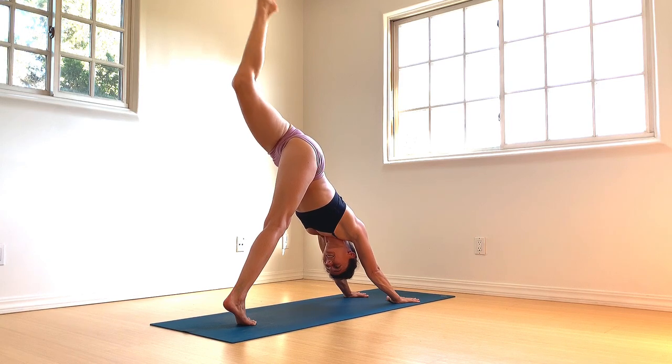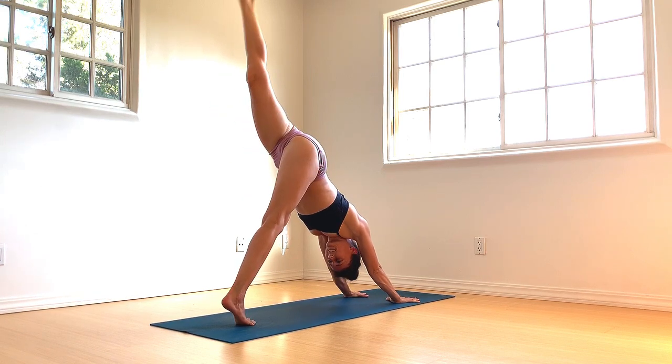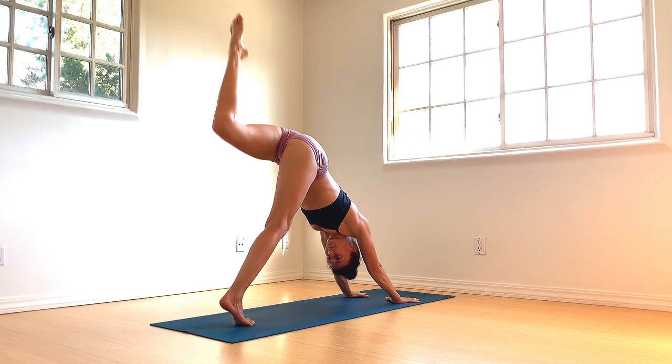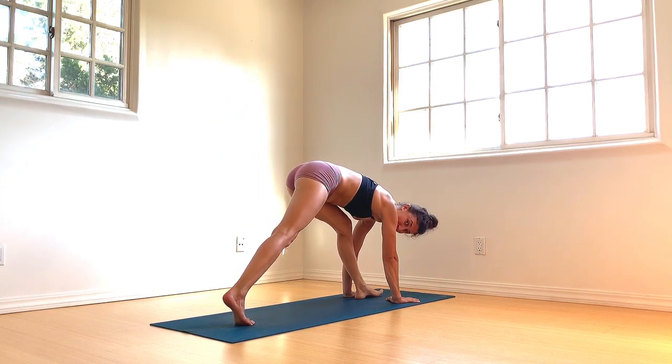Square off the hips. Exhale — left knee to left tricep. Inhale, re-extend. Exhale — left knee to right tricep. Inhale, re-extend. Exhale — knee to nose, round upper spine. Gently step the left foot between the palms. Right hand plants down, left arm sweeps up — open heart in crescent.